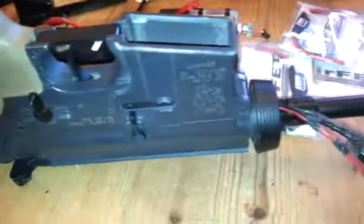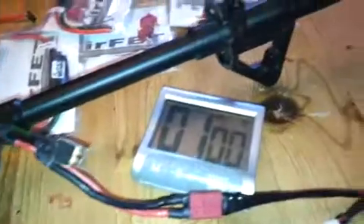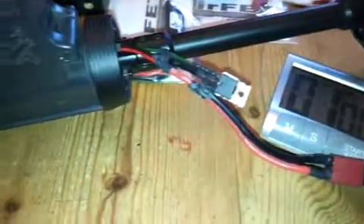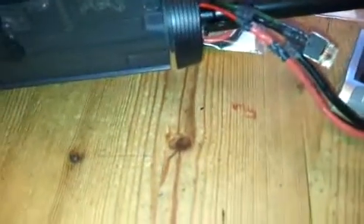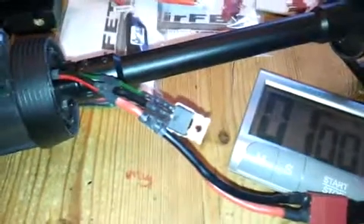Hi, this is AirFETS making this video in response to someone that was having problems with one of their AirFETS overheating. So I thought what I'd do is pull the heat shrink off a non-braked FET here, which I've got in one of my own ICSM4s.